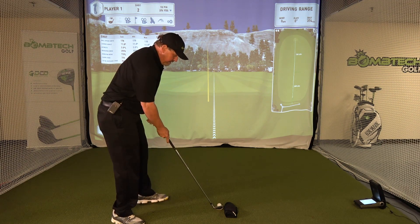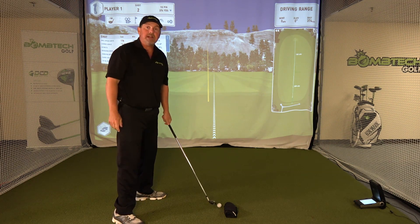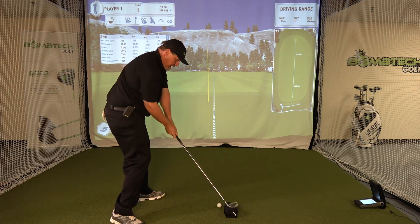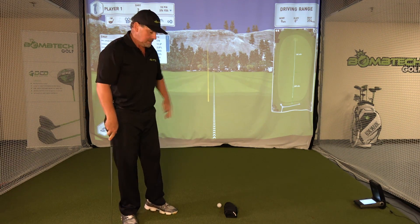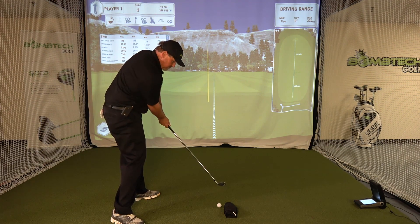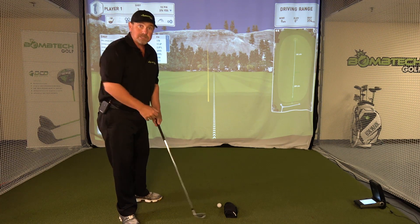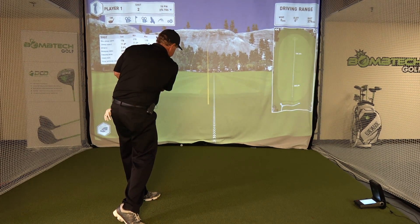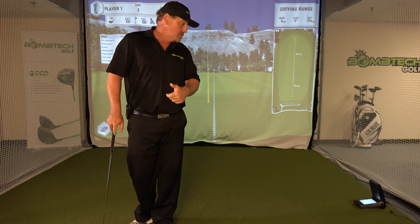I'm going to set up and not move it. If my swing is on plane or coming from the inside, I will not touch the towel. If my swing is from the outside, I'm going to send that towel into my screen. I'm going to make a swing and show you what the outside swing looks like when you hit the towel — and the towel goes flying into the screen, and you do still make contact.